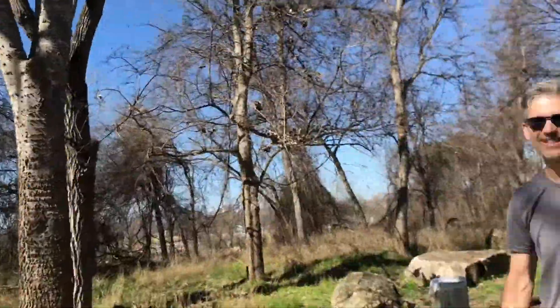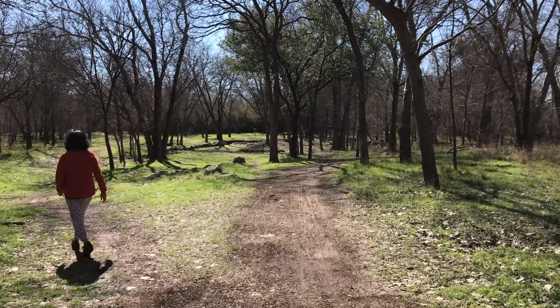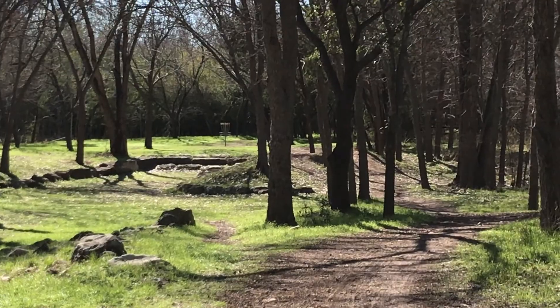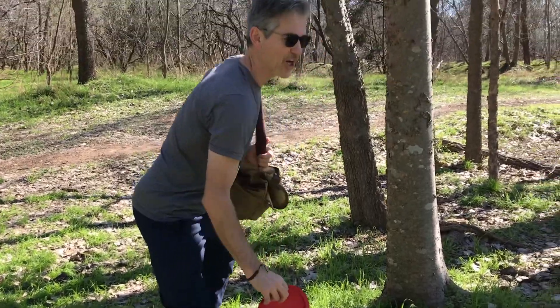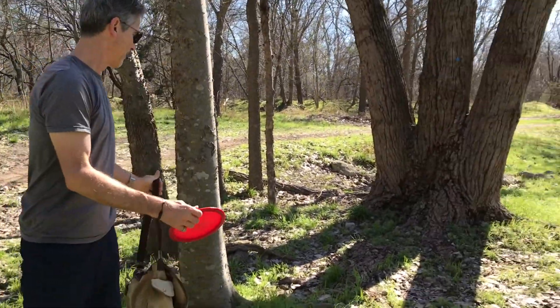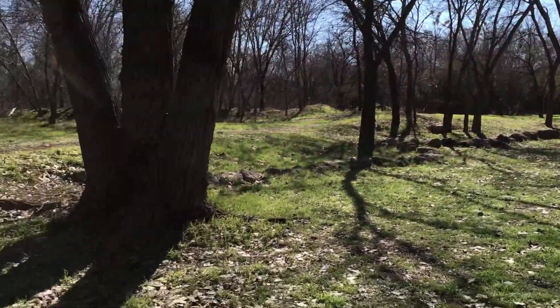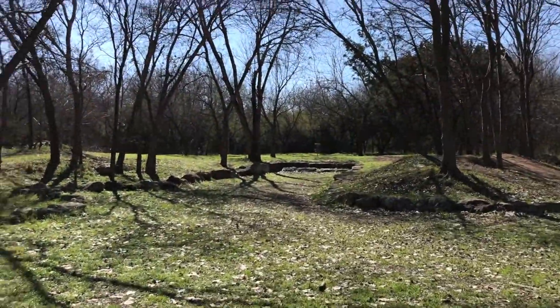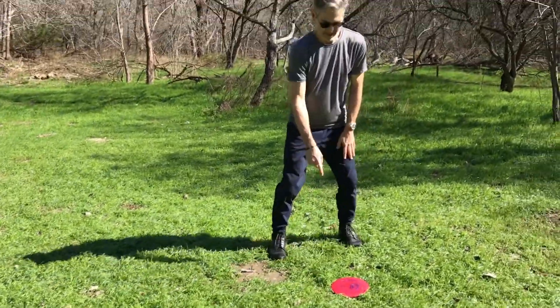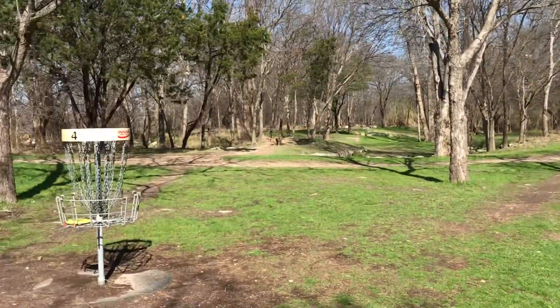That's not too bad but a little under halfway. You can see the hole — the cage — is down there. So that's my second throw. My first one wasn't too bad; now I just have to try to keep it straight.